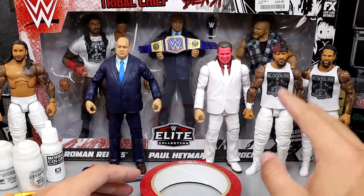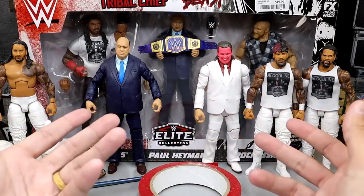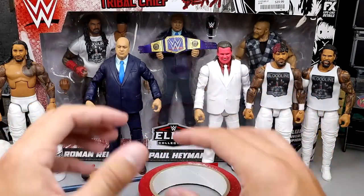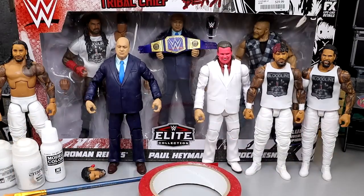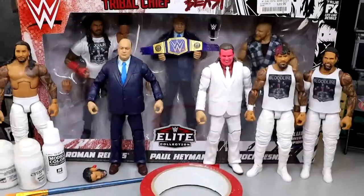As you guys can see, we have white Usos. We have a few figures here. We got some paint. It should be fun. I'm going to show you guys how to upgrade your Bloodline, make the versions we're going to make here today. So with that being said, let's crack this guy open and get into the rest of the stuff.